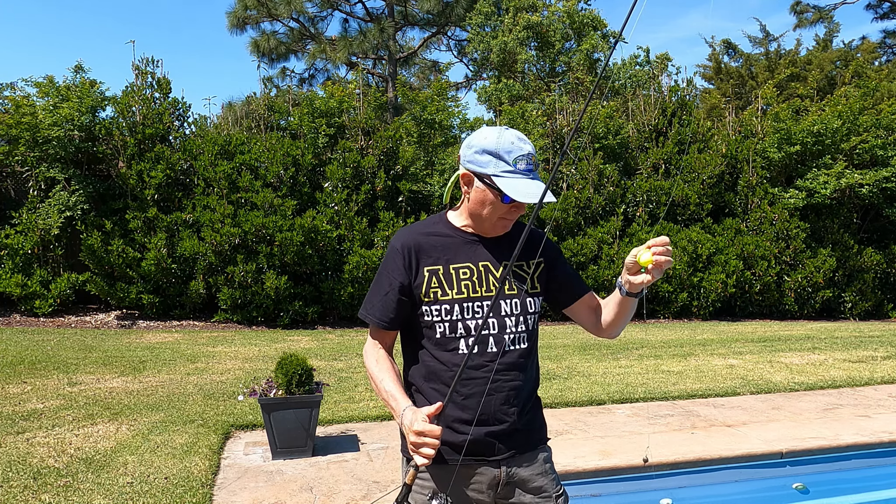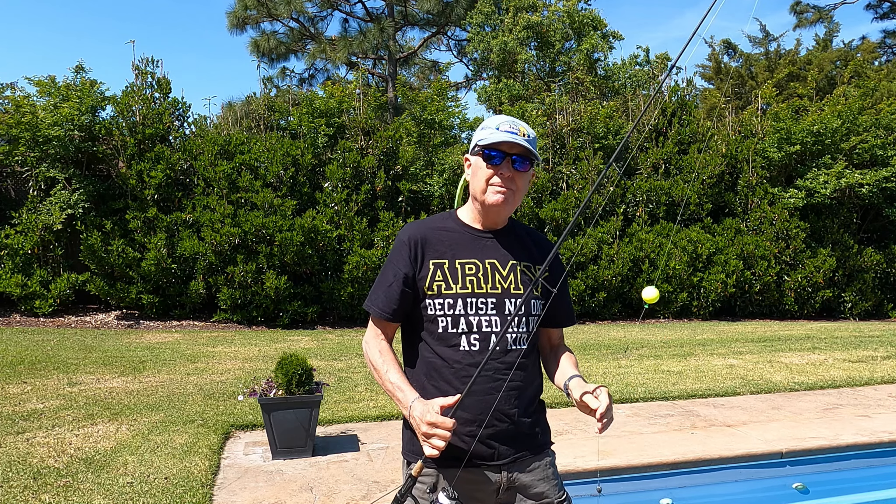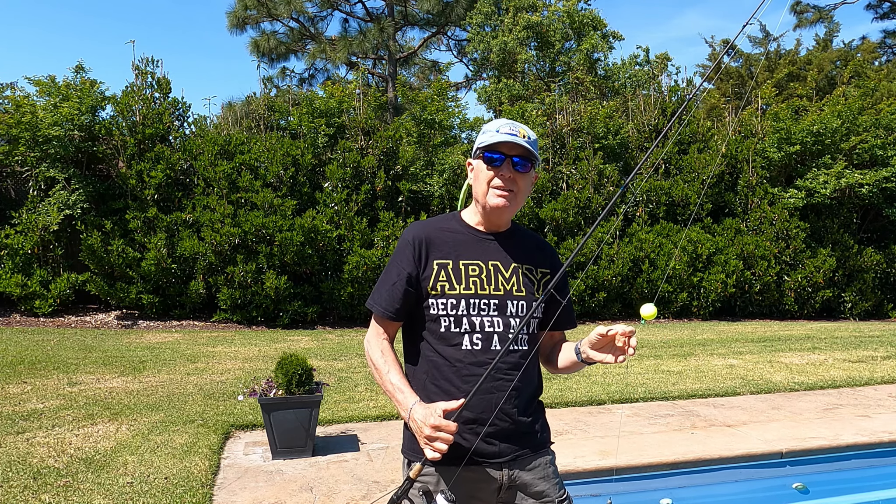Even though a redfish isn't going to know what this is, may as well have it blend in a little bit. What do you guys think? Is there a better way to keep the bait suspended in the water column? If so, throw it down below — I need to know.